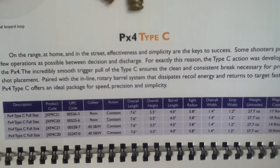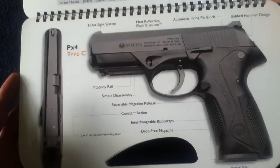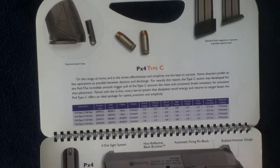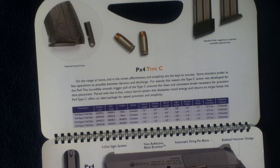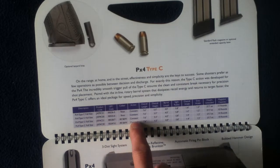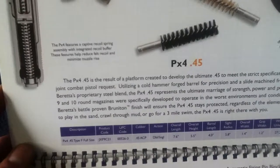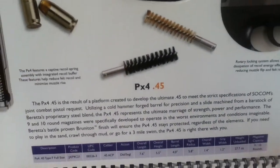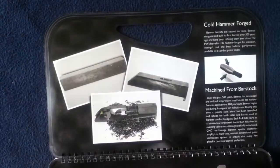Here we have a little bit more stats on Type-C — the compact, I believe. Or is it the extended Type-C action? Constant action. Here's the .45 version. The PX4 is available in 9mm and 40S&W.